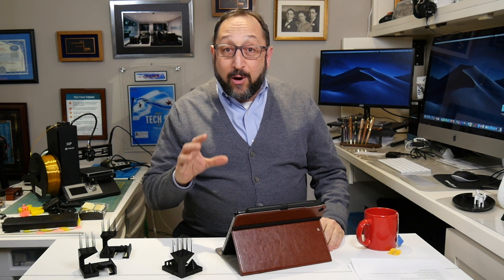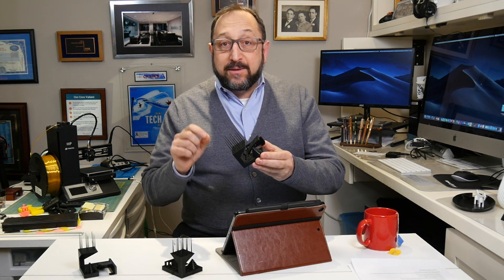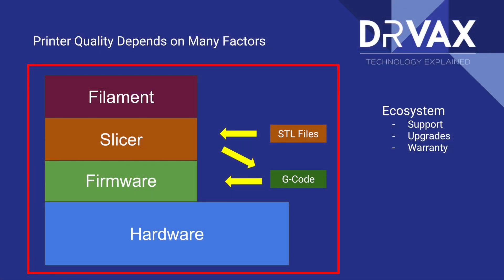We're going to begin by talking about all of the components that impact print quality. Print quality is not just impacted by your printer. At the bottom of your print platform, the bedrock component is the printer itself — the hardware, the physical hardware, the electronics, the power supply. Now the hardware does not work alone. The hardware requires a layer of software called firmware — that's the software loaded into the hardware, and it interprets the G-code produced by a slicer to direct the physical components: the stepper motors, the belts, the print head, the heat bed.